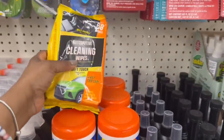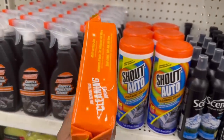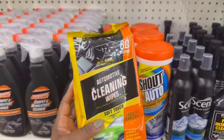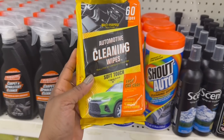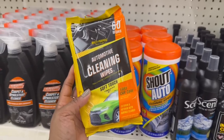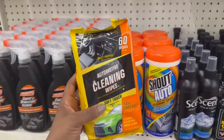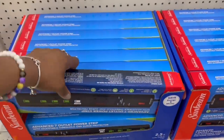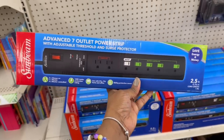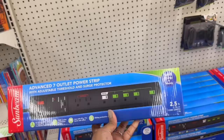Oh, these are new — automotive cleaning wipes! There's 60 wipes in here, multi-purpose, soft touch, easy car care, exterior and interior. Yes on that! The Sunbeam advanced seven outlet power strip — this is a dollar twenty-five. Oh my goodness, at first because they turned this into a Dollar Tree Plus — I'm gonna dip over there before I leave, but yes on this!